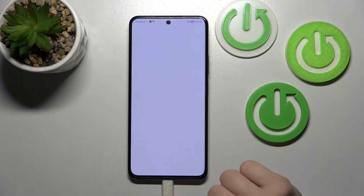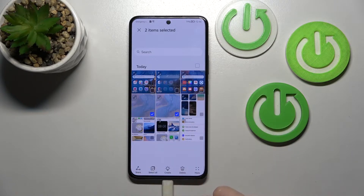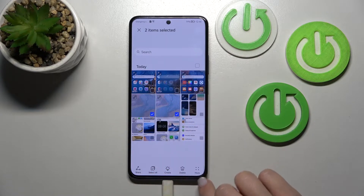So first we should open the gallery application and now let's select these two photos to hide them. Just hold for a while to select the photos and then click on the right down corner for more.